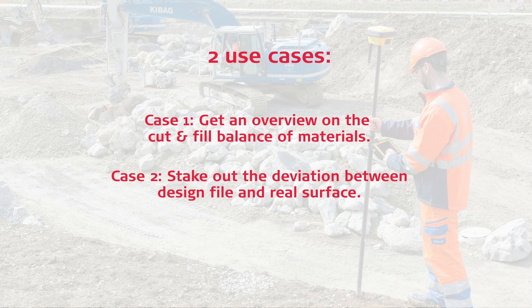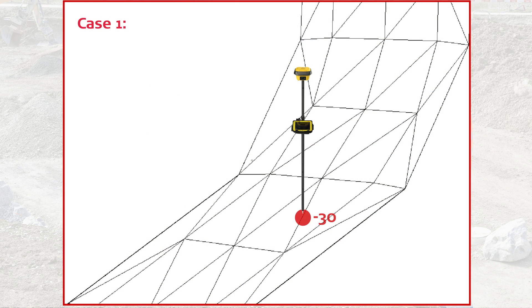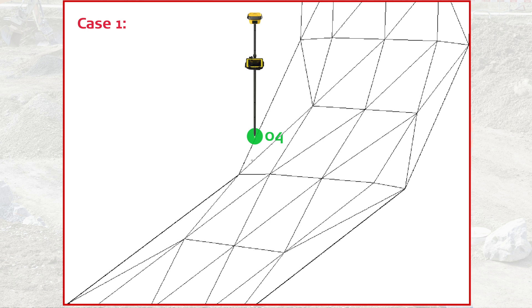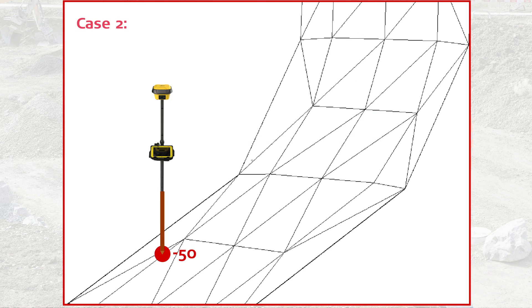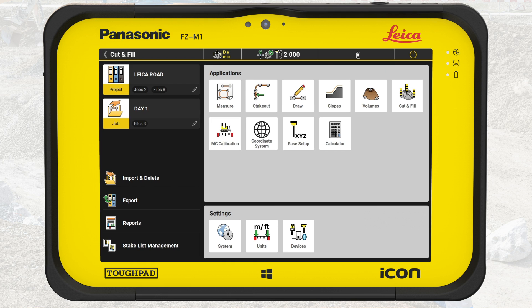This video is a very basic stakeout introduction where we focus on two use cases. First, go with the rover on an existing surface and get an overview of the cut and fill balance of materials. Second, stake out the deviation so the grading crew knows how much to cut or fill. Here we show you the principles using very simple example data, but the data you will encounter on job sites will most likely be more advanced.